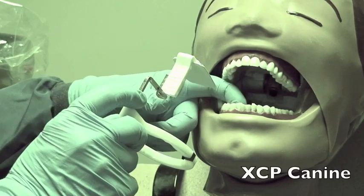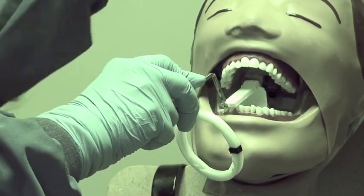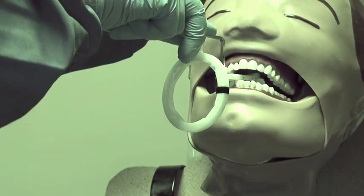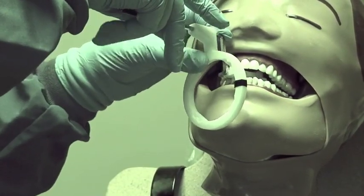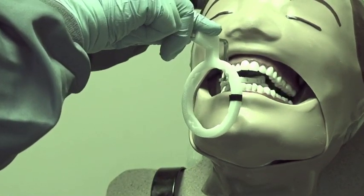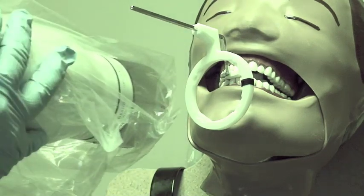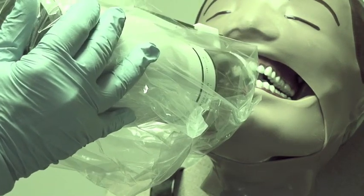After you do the canine, again dot in the slot, center the canine — you'll be pushing against the person's tongue. As they bite, bring the ring up and center it right over the canine. If it is crooked, just put a cotton roll in there to hold it so you stay centered over the canine. Then line up the PID.